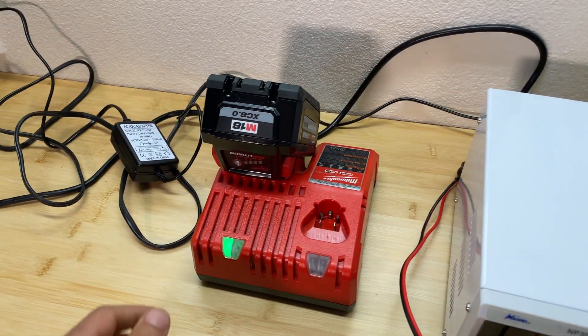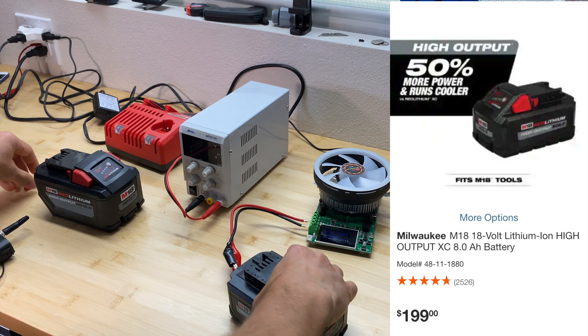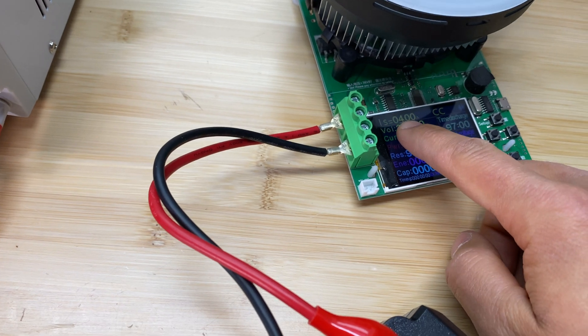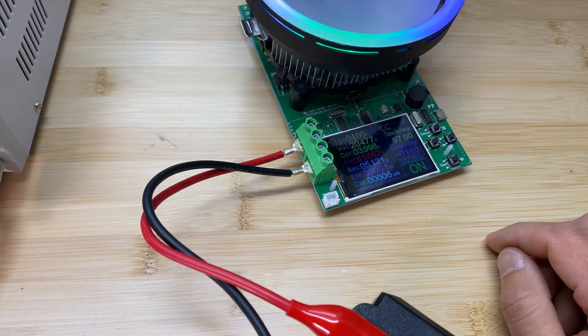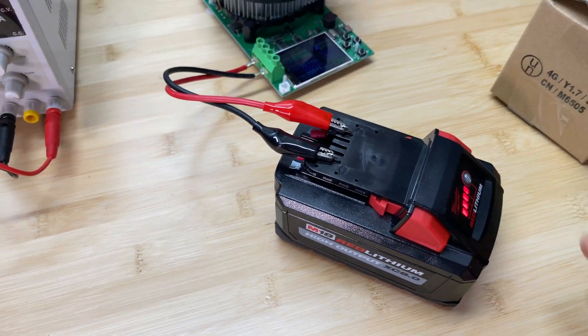Now we're going to move to the 8.0 amp hour battery. The battery is fully charged at 20.8 volts and the discharge rate is 4 amps. Let's start the test. Come back in two hours and we'll see what the capacity is for this pack.